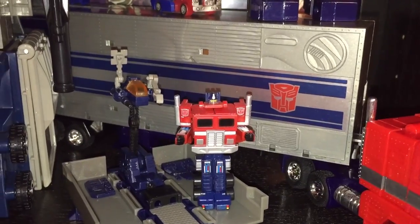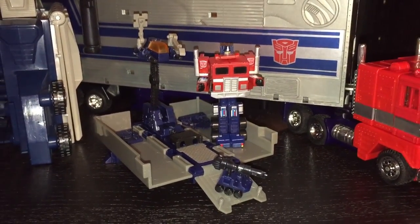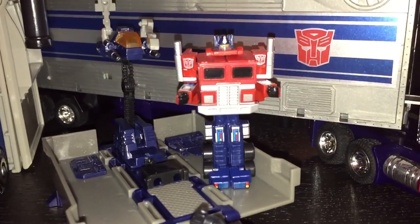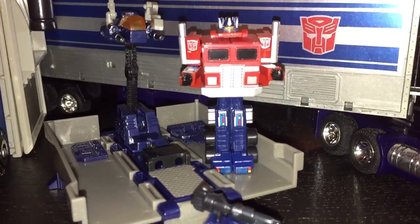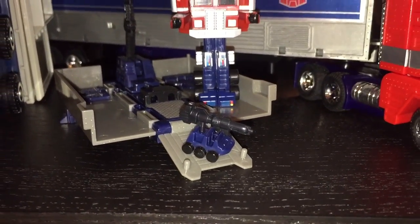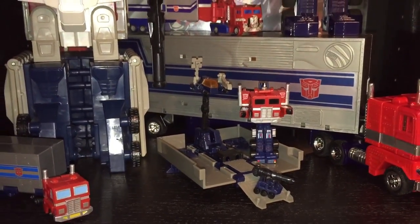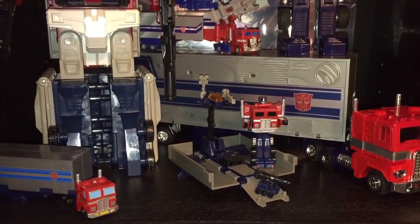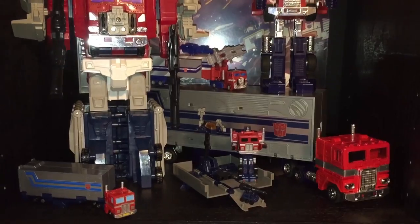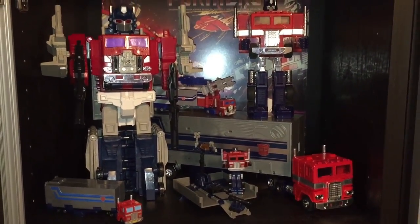Last but definitely not least, we have what I refer to as the perfect edition of World's Smallest Optimus Prime. This is much more G1 accurate than the official Takara version. You can see it includes the repair bay in Optimus Prime's trailer, as well as some additional molded details. Optimus Prime actually has tiny holes drilled in his fists so he can hold his gun, as opposed to having it snap over his wrist like in the Takara version. They still sell these on eBay and at herotoysmaker.com.